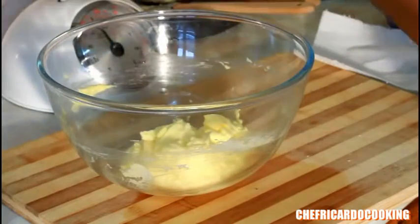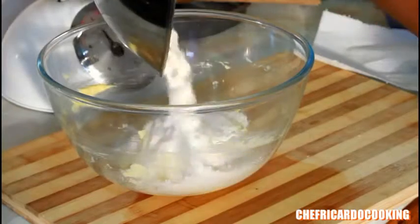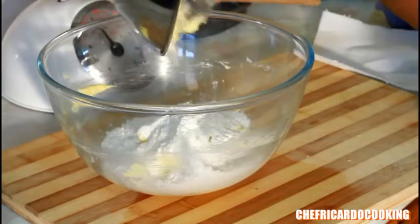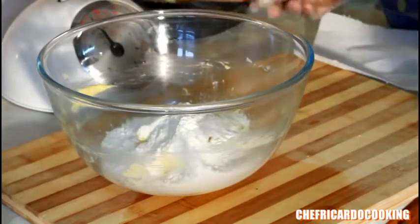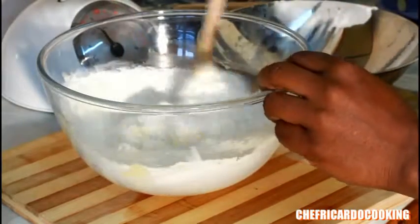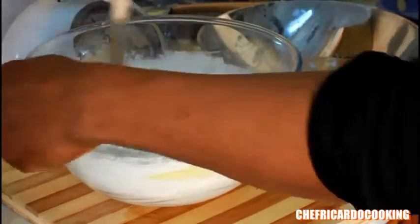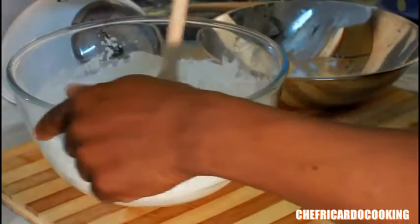Now we're going to add 4 ounces of self-rising flour. Put the flour in and insert it into the mixture like this. Use a wooden spoon the same way, and bring it together just like this.